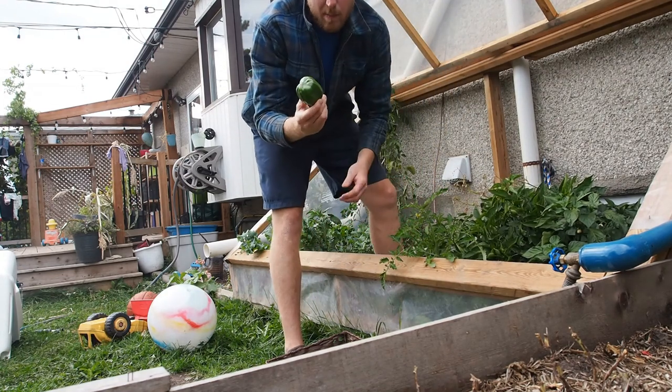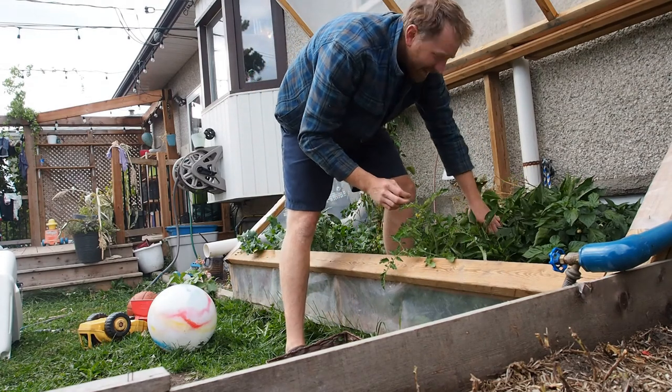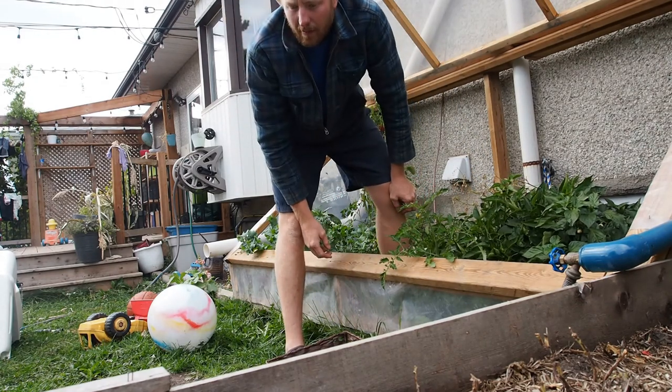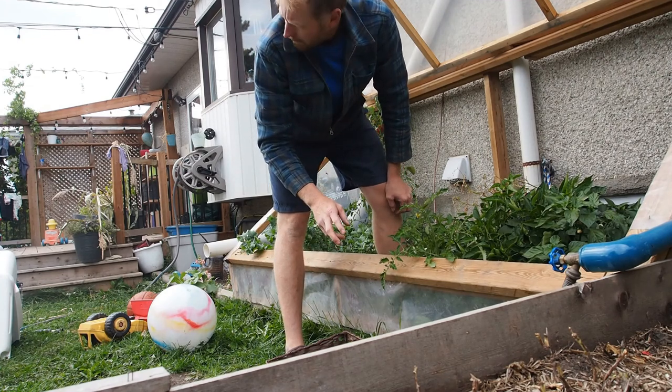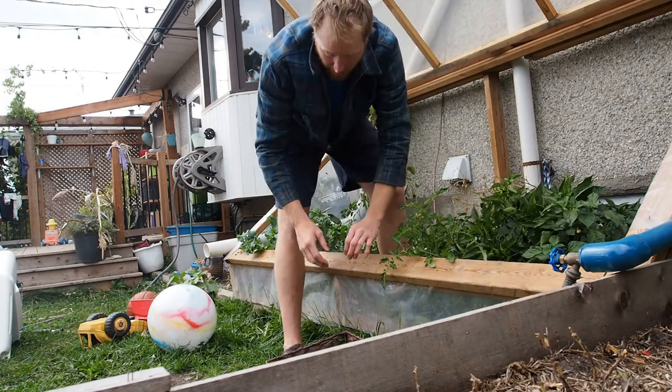This is about as big as we get, but it's still a pretty nice pepper. It's probably the third year I've tried this and I've never gotten more than one or two peppers per plant. But with this cold frame here, it's really helped.